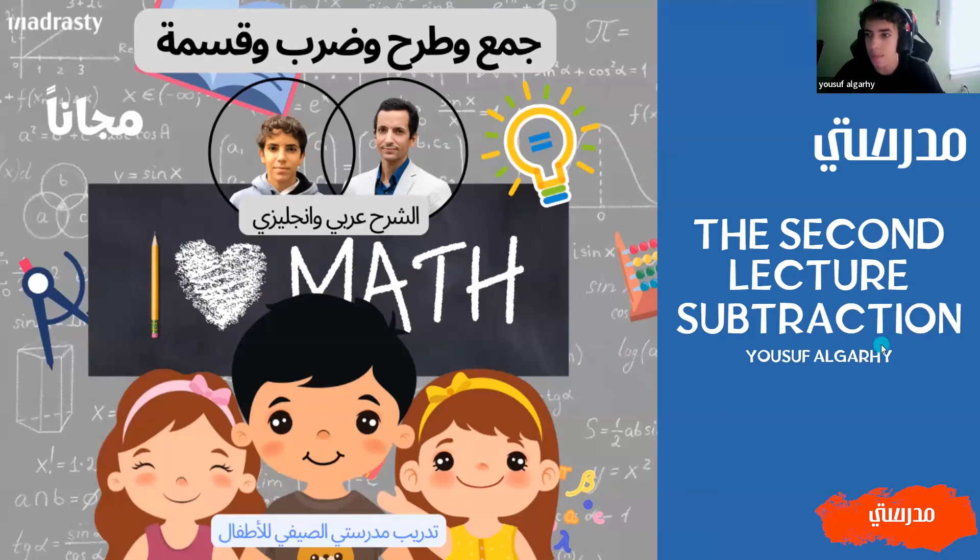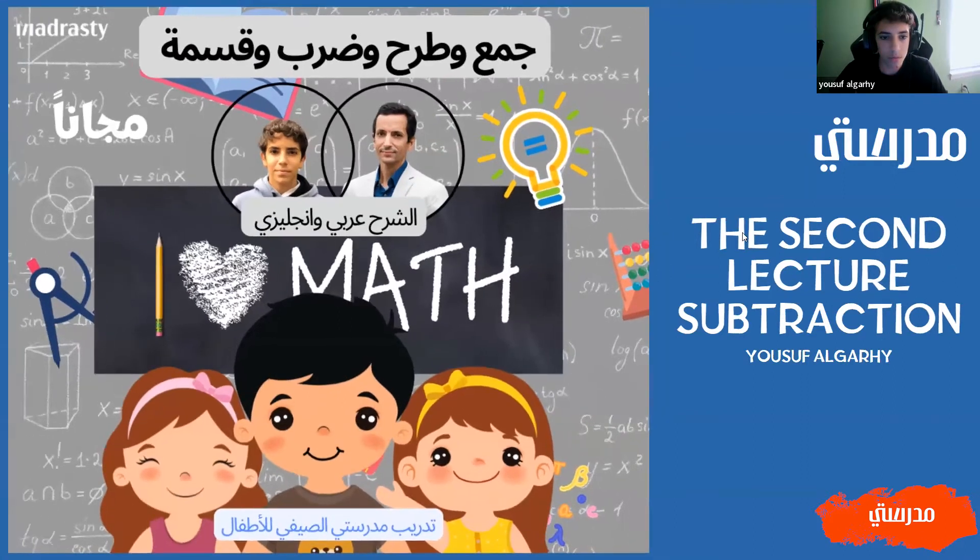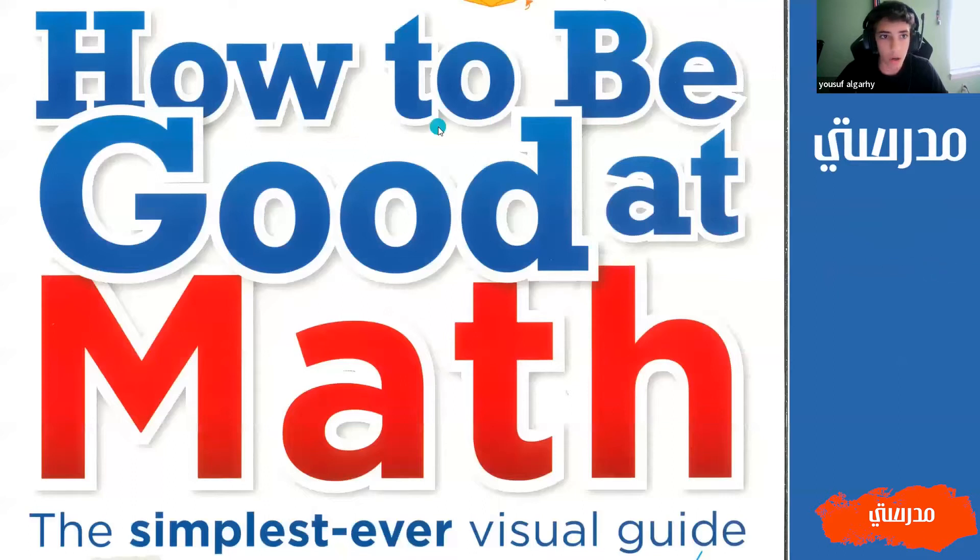Hello everybody. My name is Yusuf Agarhi and today we will be doing the second lecture in the math classes that we're doing for the summer, and this one is going to be about subtraction. This is all from a book called How to Be Good at Math for the people that were wondering.